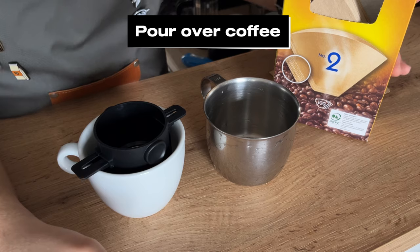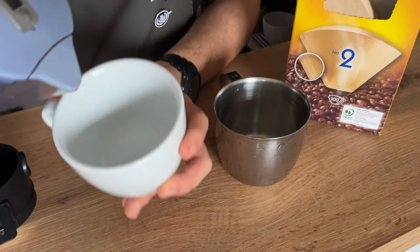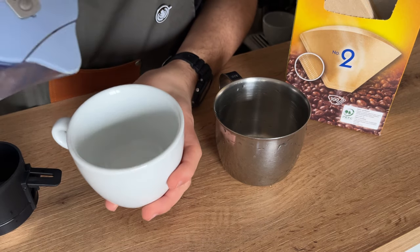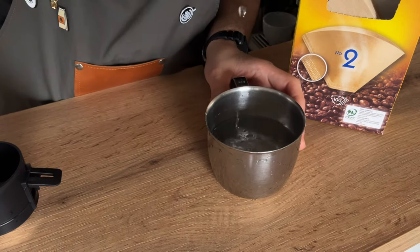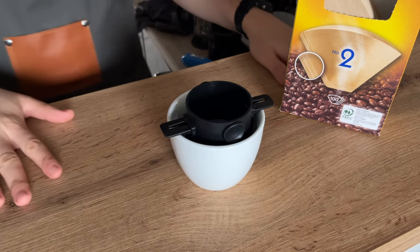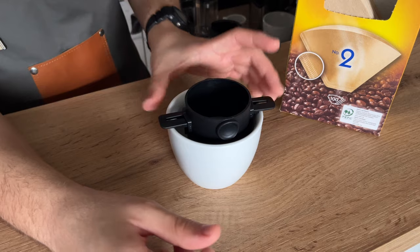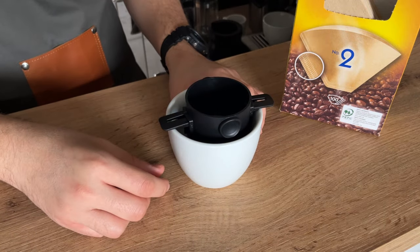Next we have pour over coffee — another very easy way to make coffee at home. Start by bringing 300 milliliters (or 10 ounces) of water to boil. Like most other methods, the ratio here is also 1 to 15, so for this cup — around 10 ounces — you'll need around 18 to 20 grams of coffee.